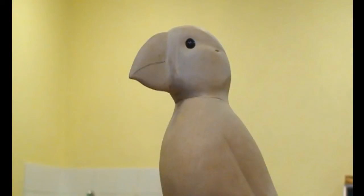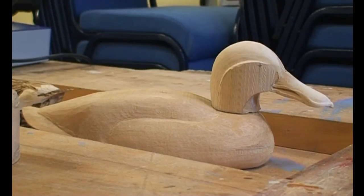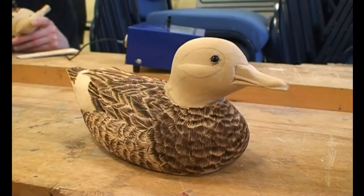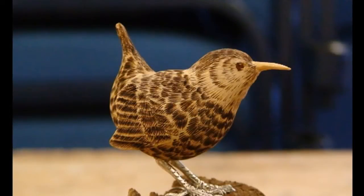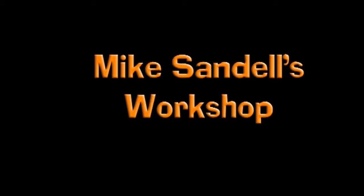These are some of the results which have been attained by first-time carvers. We cater for all age groups, the youngest being 13, and is responsible for the carving of this wren. Mike invites us to his workshop where he gives us a demonstration of making a wren.